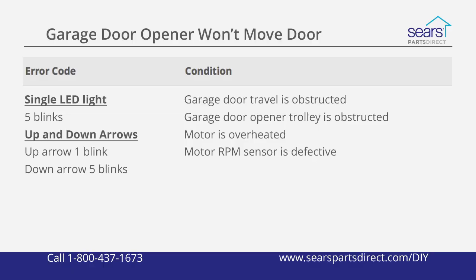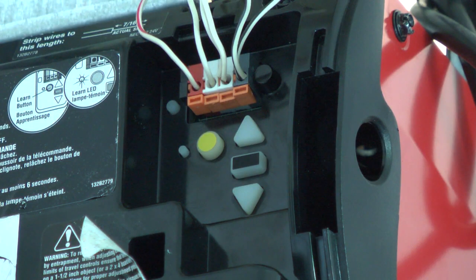The problems indicated are: garage door travel is obstructed, garage door opener trolley is obstructed, motor is overheated, or motor RPM sensor is defective. On the type with up and down arrows, the up arrow blinks once and the down arrow blinks five times to indicate the same set of problems.